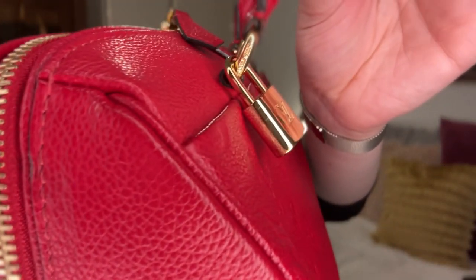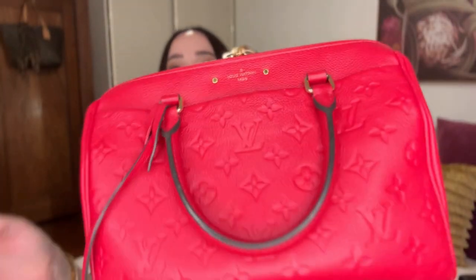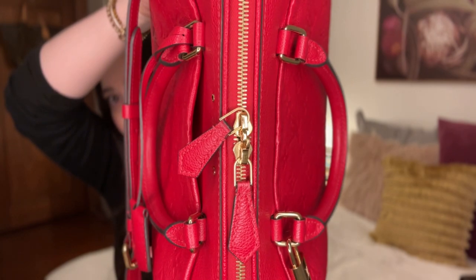It's a better lock than the one you get with a normal monogram Speedy. And a nice little detail on the side of the D-rings is the Louis Vuitton engraving. So I've got Louis Vuitton at the top. This is the zip. One of the reasons I decided to get a full leather instead of a monogram is because the zip goes all the way down to the sides, whereas on a normal original monogram bag the zip stops here.